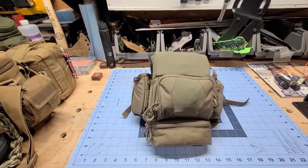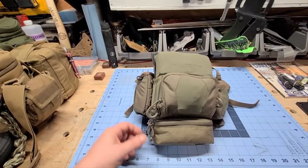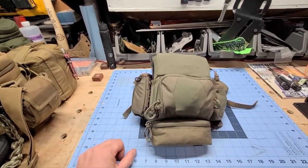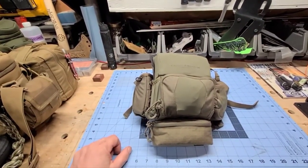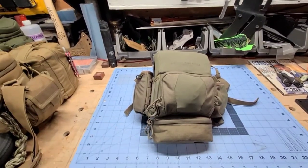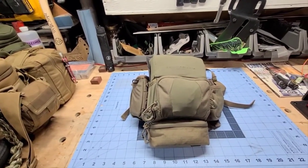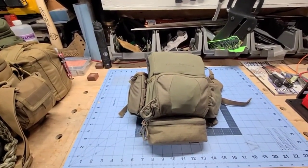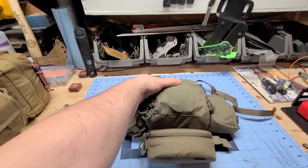This is part of what I consider my pack system. The bino harness is super important — at least for me — to carry a set of binos and some other gear at all times, especially when you're out hunting and glassing. I live out here in the foothills of the Rockies, so there's a lot of open space and being able to see what's going on is super important, and having a set of binos readily available is also super important.